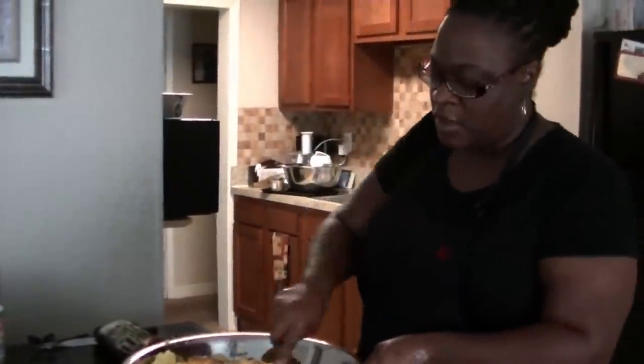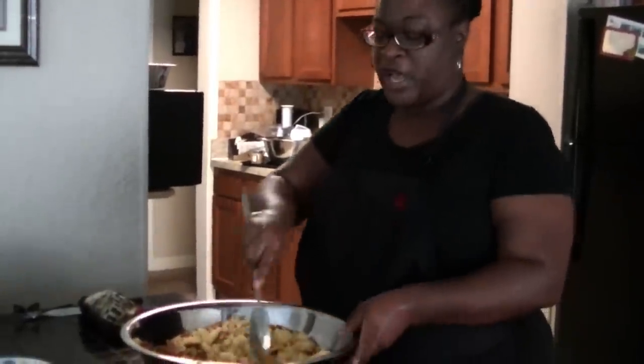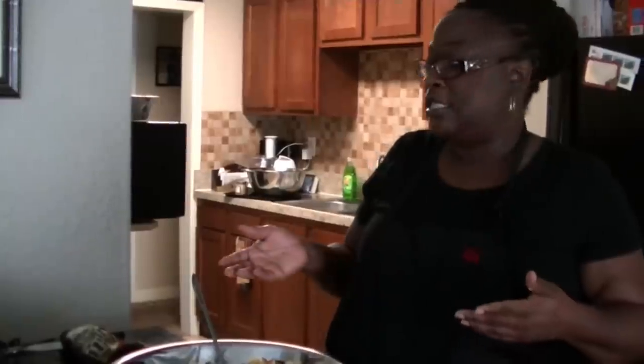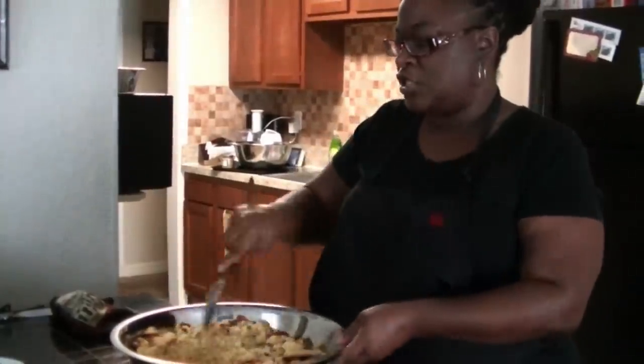Now we're just combining the ingredients. I'm going to chop down my cornbread a little bit more. This is five boxes of Jiffy cornbread mix — just follow the instructions for baking regular cornbread, let it cool, then break it down. With the veggies, mine are raw. I like them to bake in and bake through. I chopped them finely in my food processor so they're small and will cook evenly without a big crunch. But if you want to sauté them, you can.